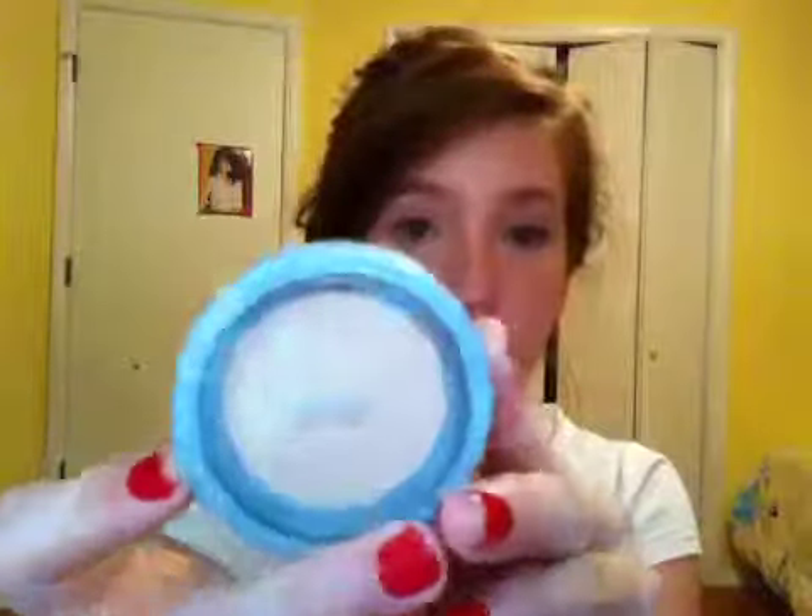I'm taking the Pure Minerals pressed mineral makeup — this also has SPF 15 and it's in Light because I'm pale as a ghost. This line is so good. I'm taking my Avon Kabuki brush, dabbing it in the powder, tapping off any excess, and then swirling it onto the face like this. It gives a little bit extra coverage. With mineral makeup, I heard that if you swirl it, it gives flawless coverage.